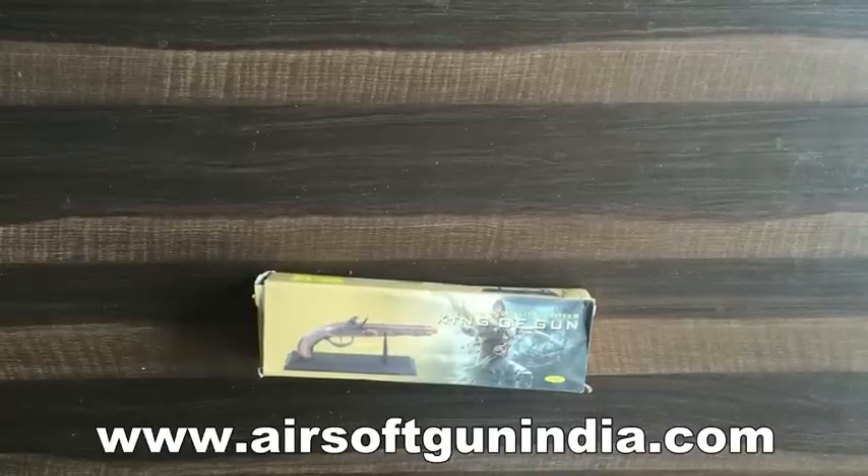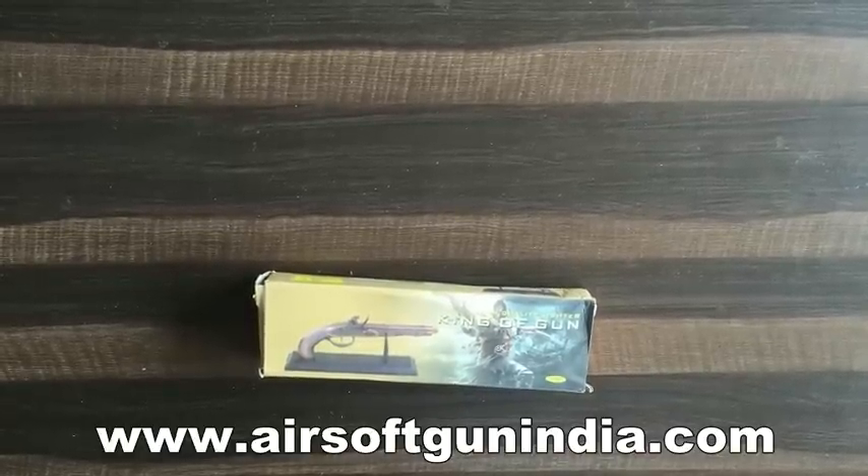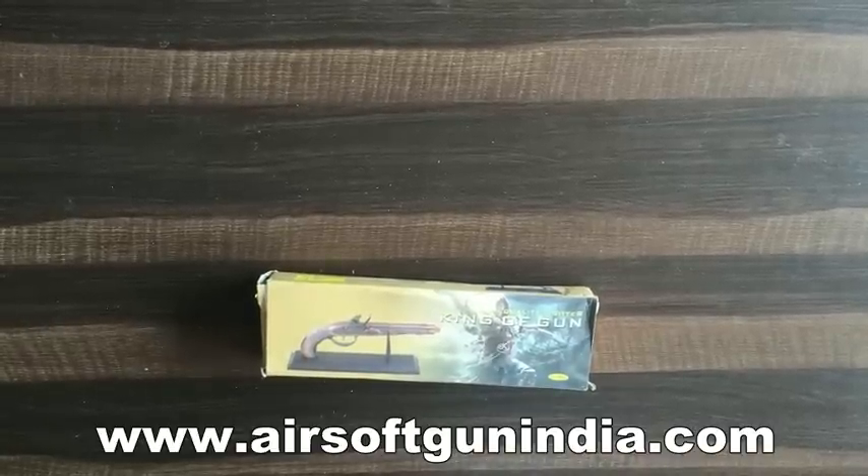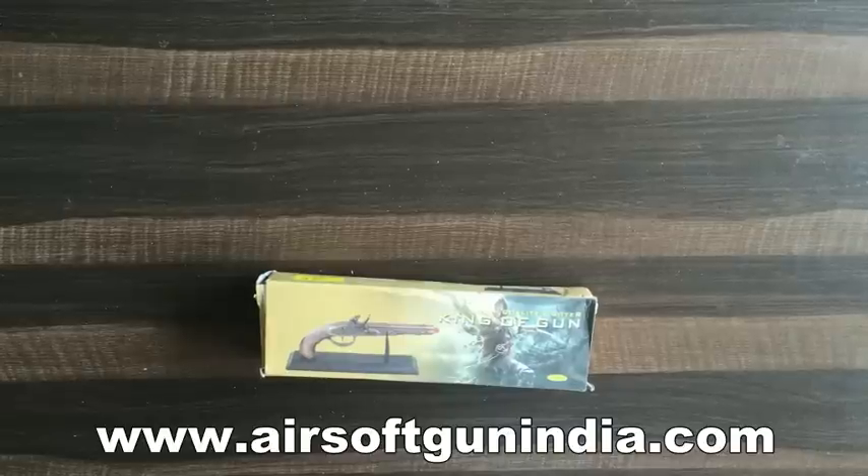So how are you guys? Today the gun is for you - that is Flintlock Lighter. Hey guys, welcome to another video of Airsoft Gun India. And today the gun is really really good.